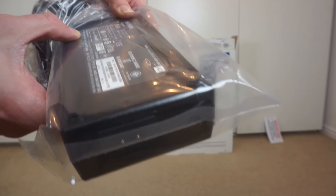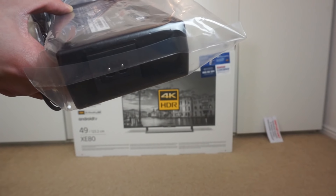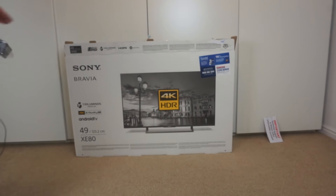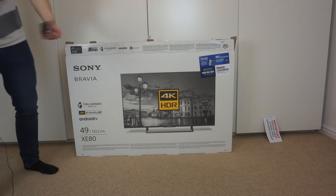The power supply is rated at 19 volts, 8.2 amps, so it's a very high power supply. Just bear in mind it does have an external power supply. And then you just get the mains lead that goes along with that, so that's fairly simple.